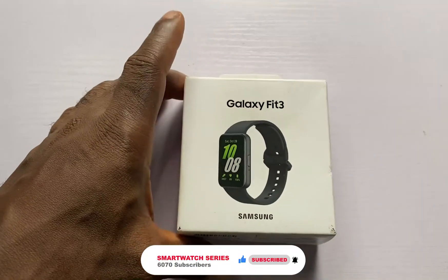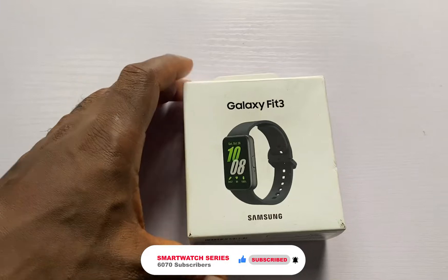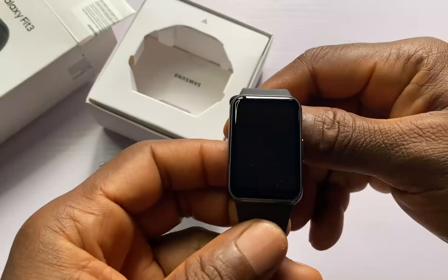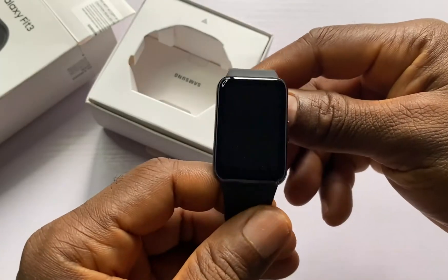The Galaxy Fit 3 does not work with iPhones — it will only work with Android phones running on Android 10.0 and above. So let me open this up.